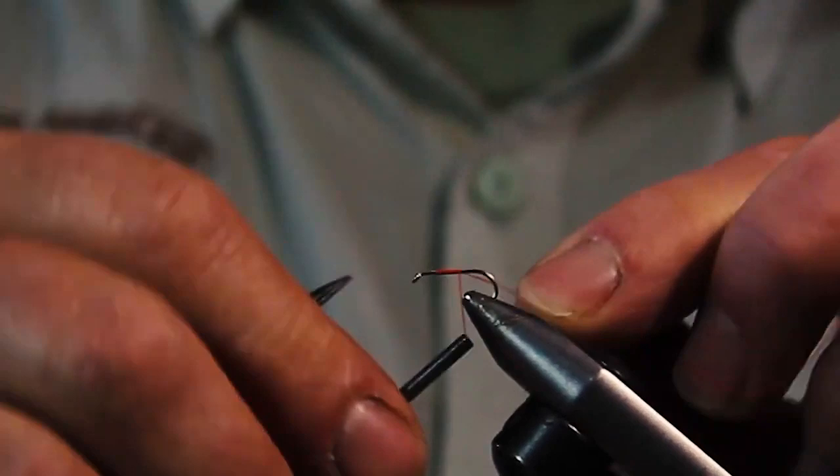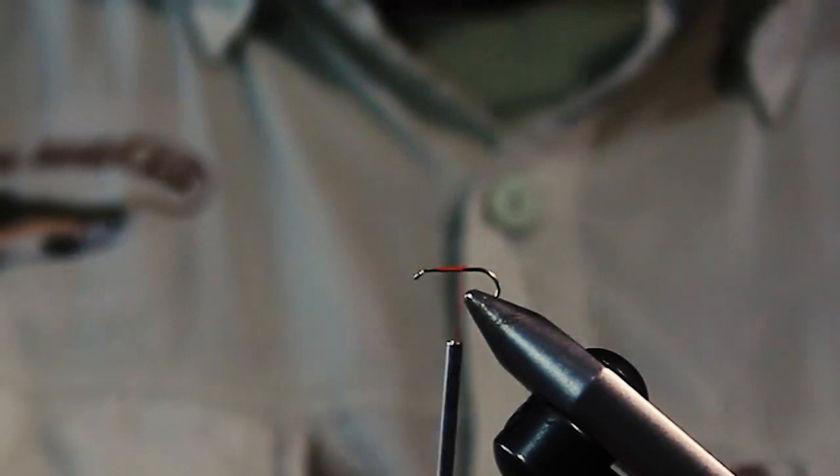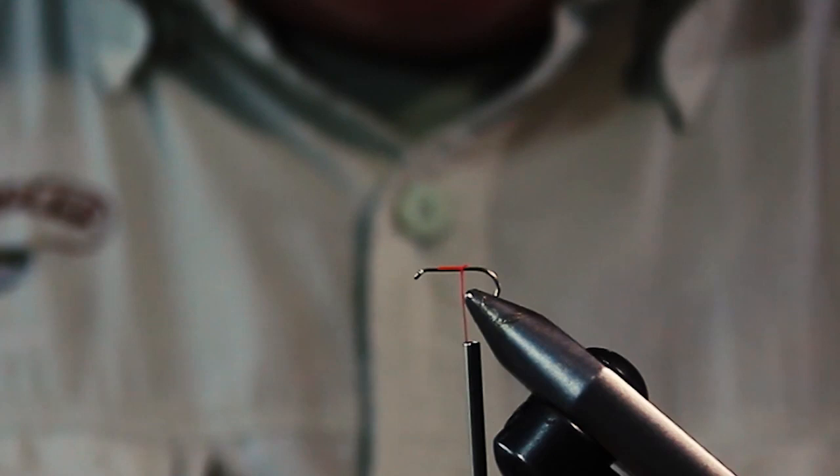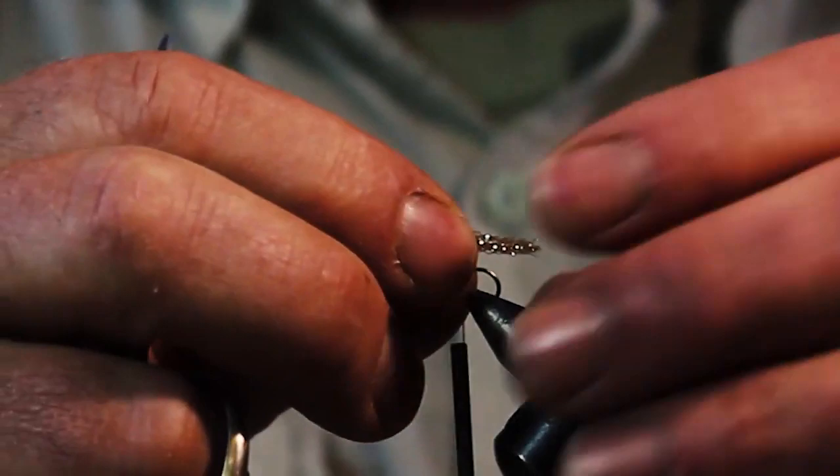Starting just below the eye, we're going to tie in a trailing shuck made out of flat diamond braid from Hairline Dubbin — great shuck material, a little bit flashy, catches the fish's eye. The shuck length is equal to the length of the hook shank, so you can gauge it by going along your hook shank length.